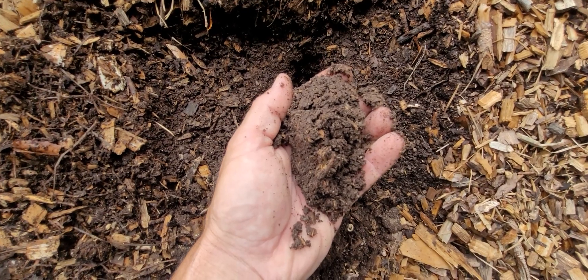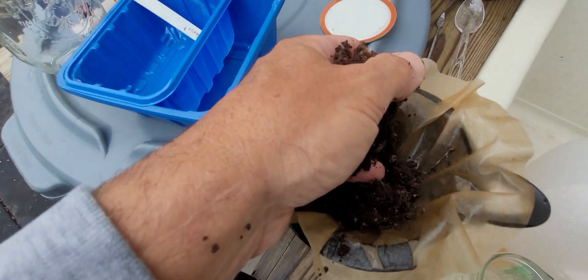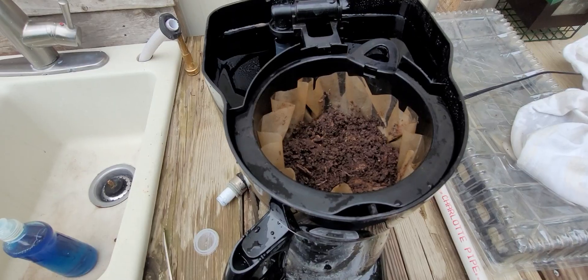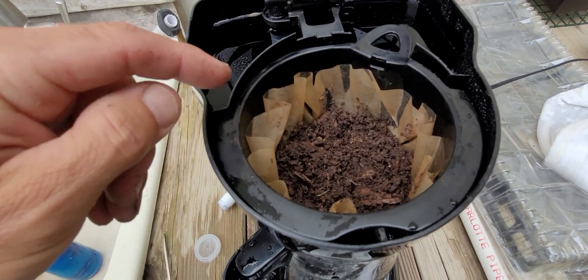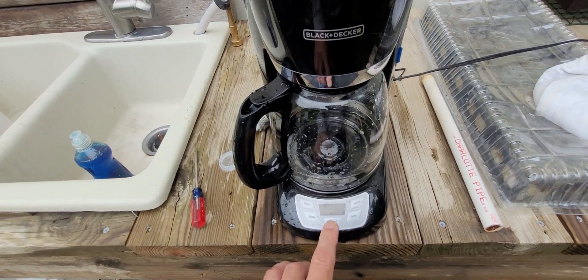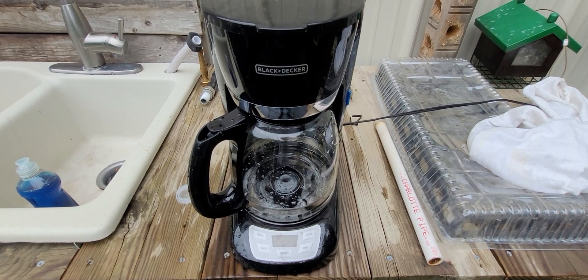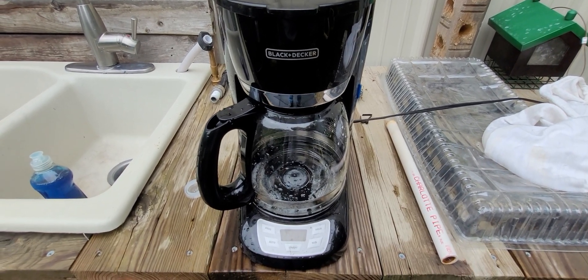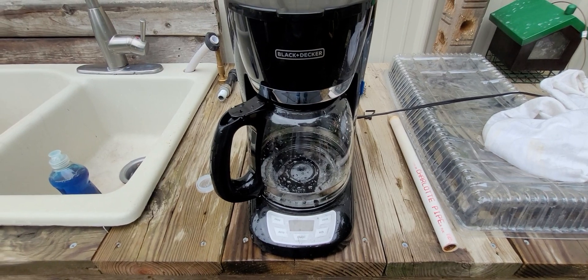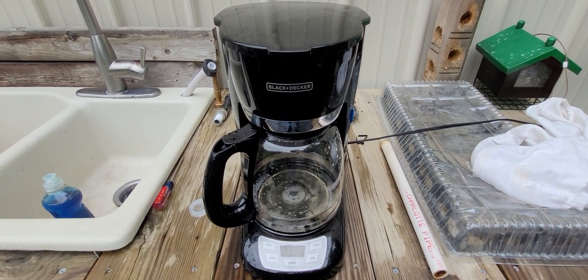Just one little handful — that's all that's necessary, just like brewing coffee. Basically just dropped it in there, put it right in there. There are even a couple of ants in there and they're not going to like this. Just click it on. In case you were wondering, this is not my coffee maker from the house — this is part of my compost tea making process.